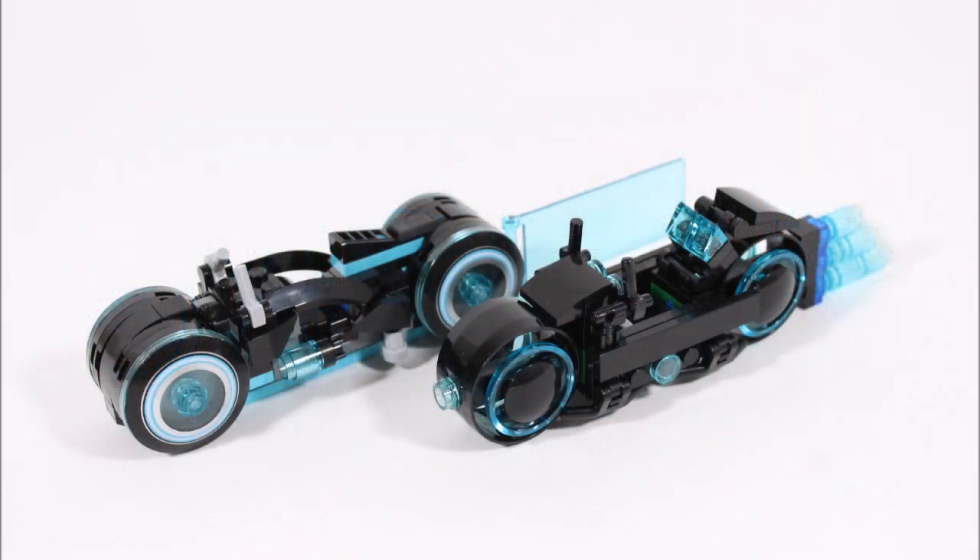Overall, LEGO did a great job taking inspiration from our original build to create an excellent light cycle for Sam that will suit display as well as a grid battle in play for fans.